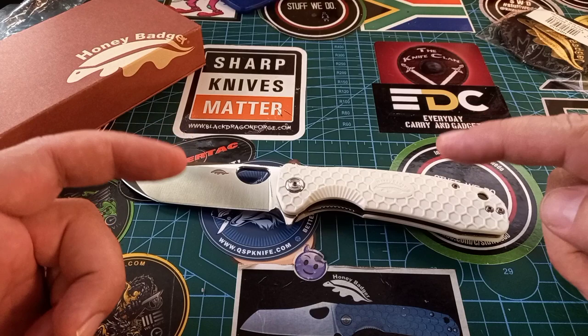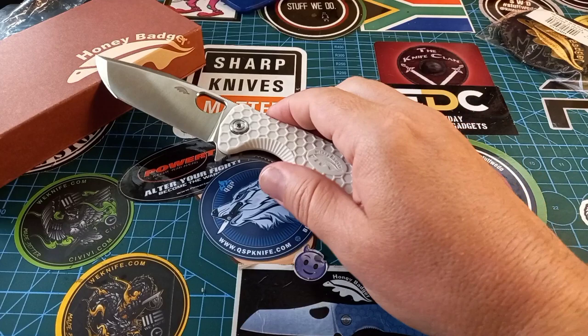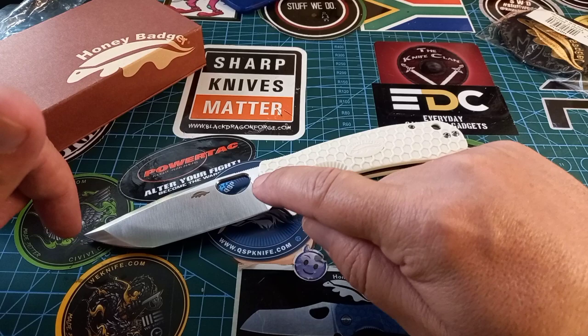That will eventually happen here in South Africa — I don't know why we are behind, but yes, that's going to be fun. Also, if you buy this one specifically — the white one — you can dye it any color you want. I'm going to keep this one white because I've modified these poor things to death, so I'm going to keep this one as is and use it for a while.